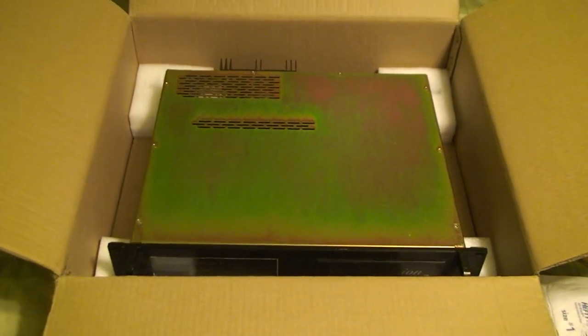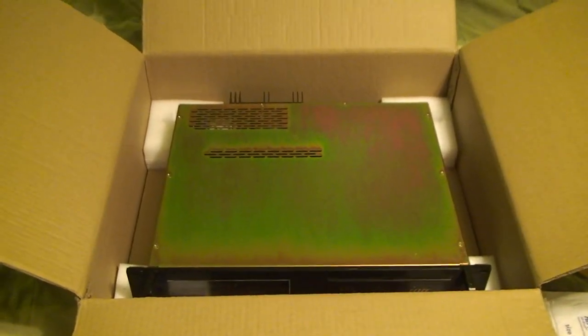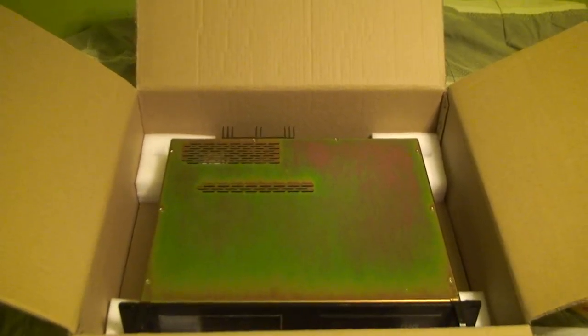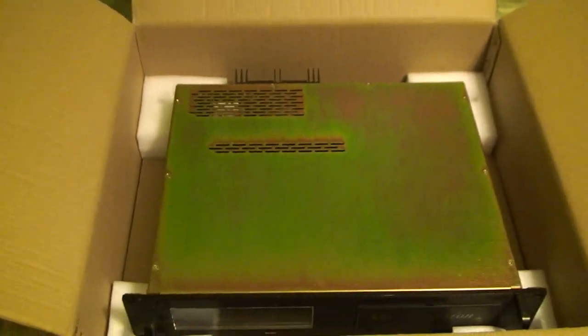For those of you wondering what this is, this is a CRL-TVS-3001 audio processor, an automatic gain controller. I have a couple of things in mind for what to do with this. You can see more about this over on fellow YouTuber vWestlife's channel.